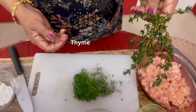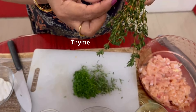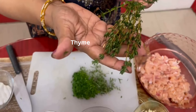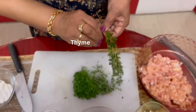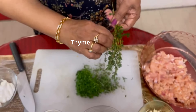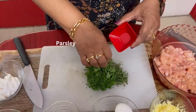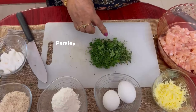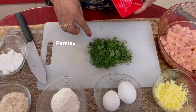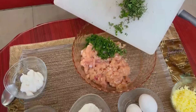I also have some fresh thyme, so I remove the very tiny leaves from the stalk and add it to this. A bit of parsley leaves. So I have taken 4 types of herbs in this: the dill leaves, rosemary, thyme, and parsley. Now let me add these into the bowl.